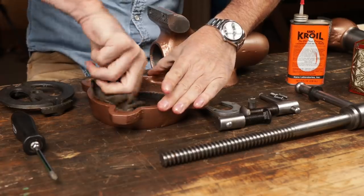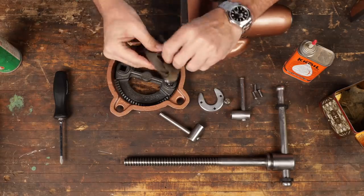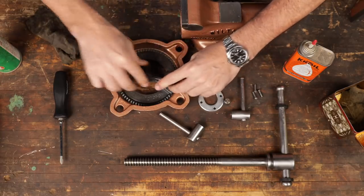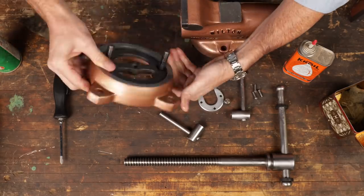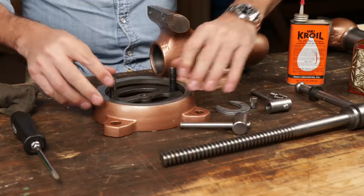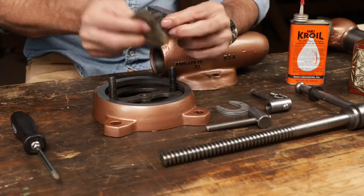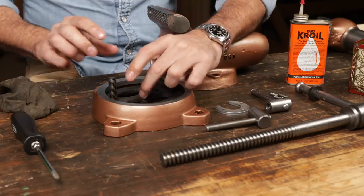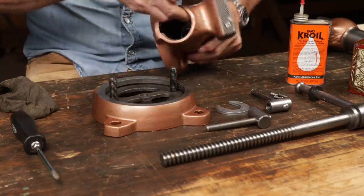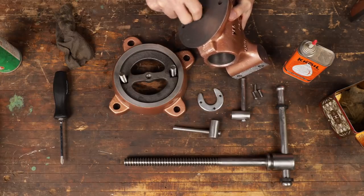Now we've got a Ballistol-infused rag right here and we'll just wipe everything down. This is not going to see super heavy duty use — it's going to be a reasonably clean environment. It's a beautiful elegant design. You know, design reaches its perfection when you can achieve the job that needs to be done with the least amount of pieces. There's a little pin here that keeps everything in alignment. I'm not sure which way the knurling goes, but there we go — you can only go one way.